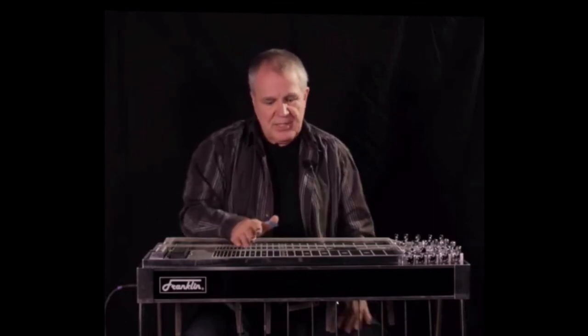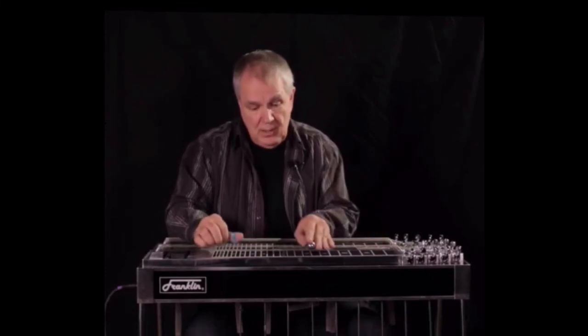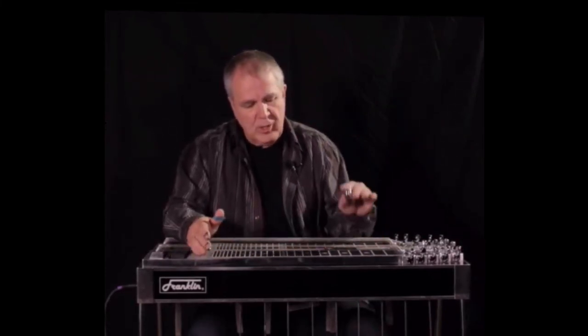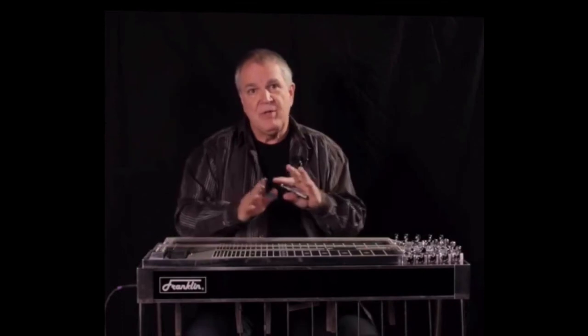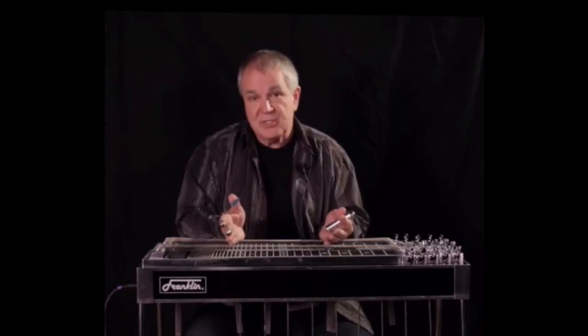...and you get to where you can go, I know all these positions, because I've already taught them. And earlier in this, we did all the diatonic. So you've already got almost the complete harmonic range without learning songs.